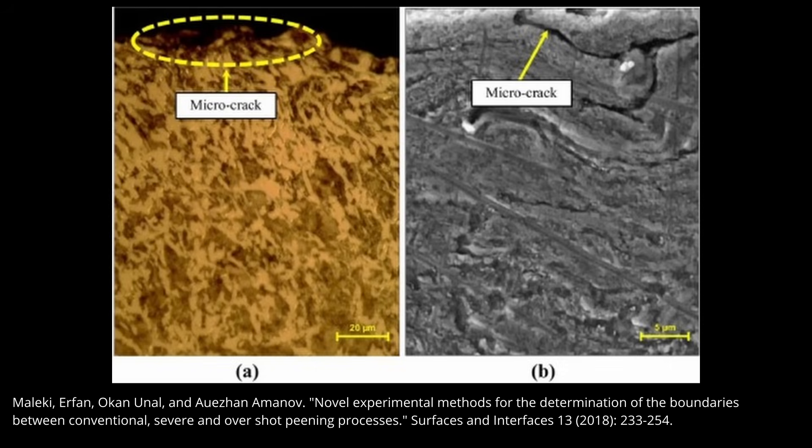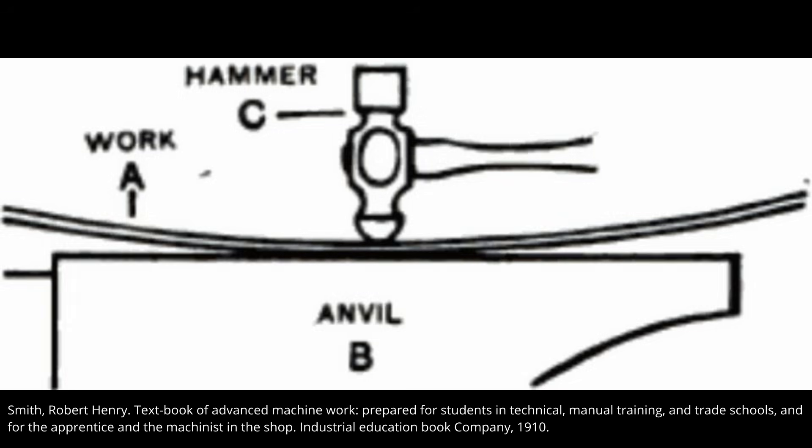However, there can be dangers to peening. Just like you can overly cold work steel, if you over-peen the surface, that can lead to surface cracks, as shown in these micrographs of a 1045 steel that was over-peened. Straightening pieces by peening has been around for over 100 years — here's an illustration from a book from 1910. Peening is like the opposite of normal forging: instead of hammering it straight, you are stretching the surface on one side, which then returns the piece flat. You lengthen that curved surface so that it returns straight.